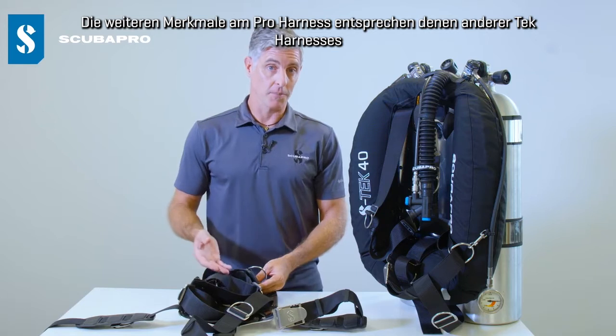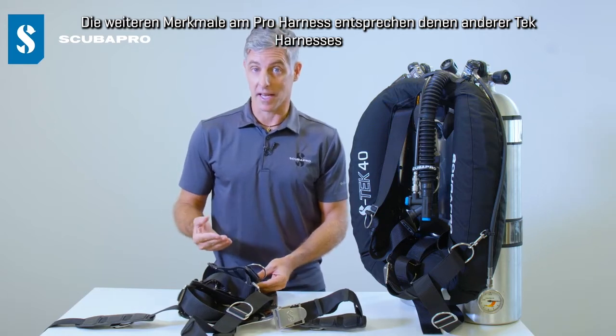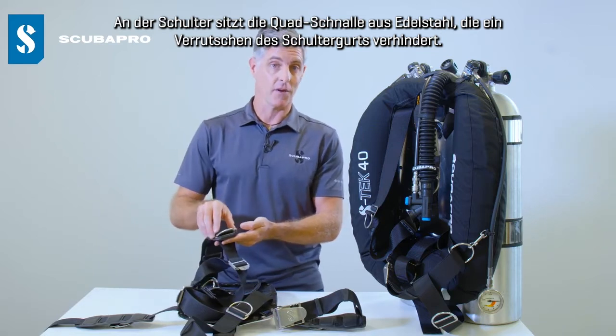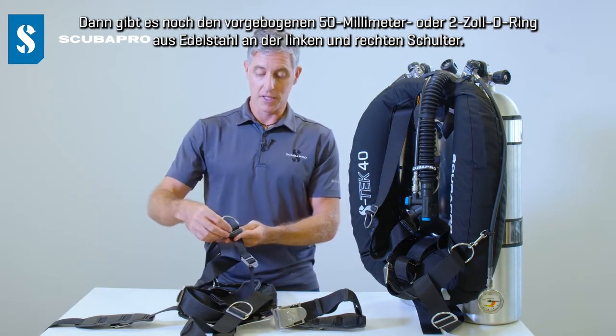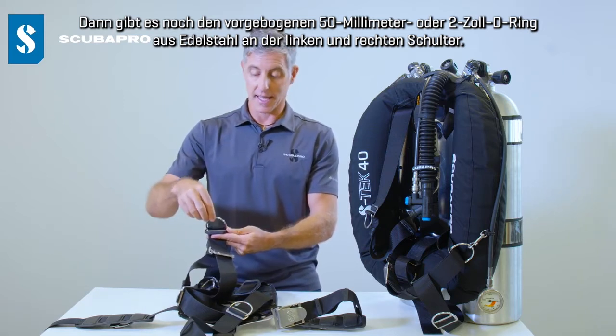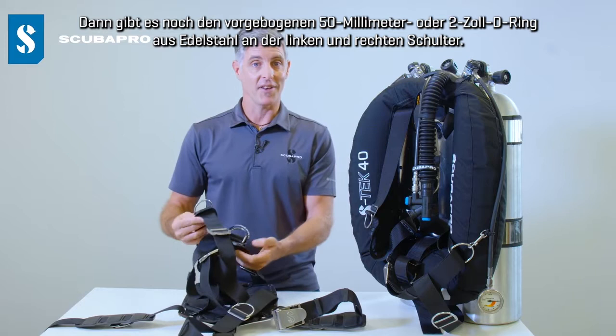The other features on this Pro harness are very much in line with other tech harnesses. Up on the shoulder we have our stainless steel quad glide to help prevent slipping of that quad glide on the shoulder strap, together with a pre-bent 50 millimeter 2-inch stainless steel D-ring. We have that on both the left and right shoulder.